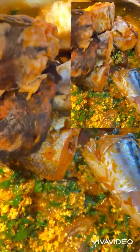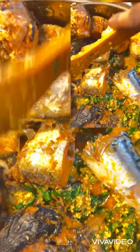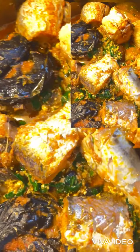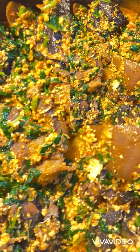My soup is almost ready. Now I'm going to be adding the fish because I took them out before. Just let it cook for two more minutes, and that's it. The egusi soup is ready.